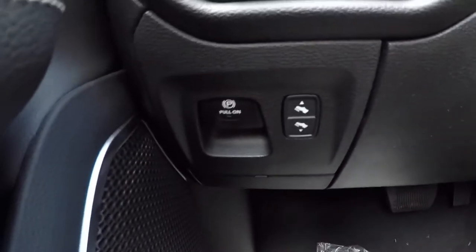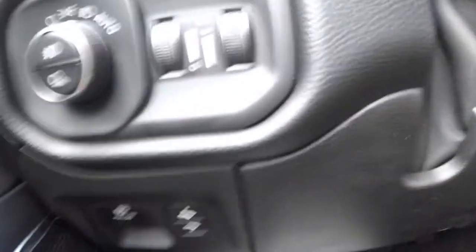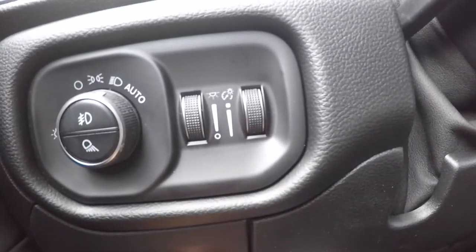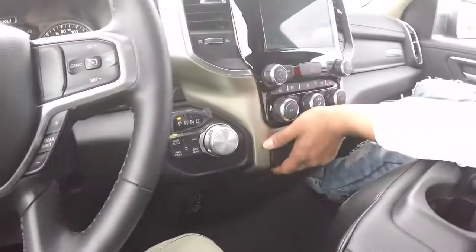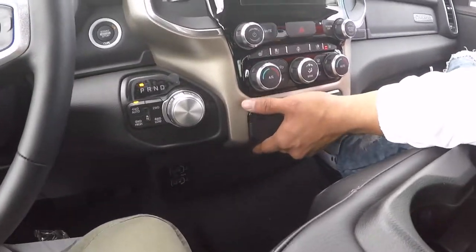You got the adjustable brake pedal, so you can move the pedal towards you or away depending on how tall you are. Gotta have that — that's a cool feature. We short, we got to bring it up to us.